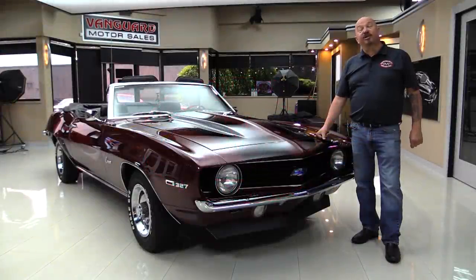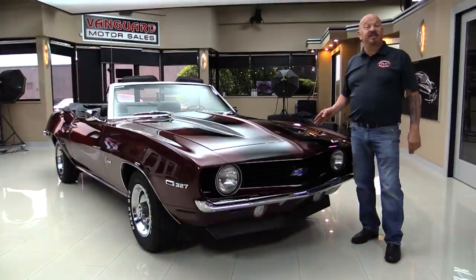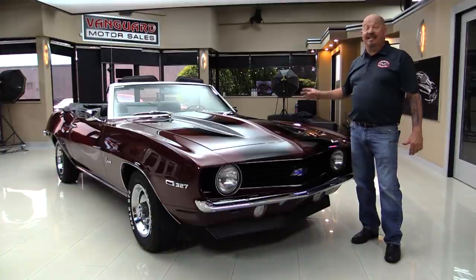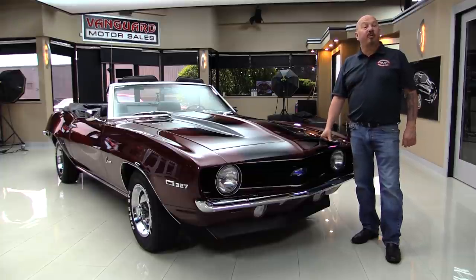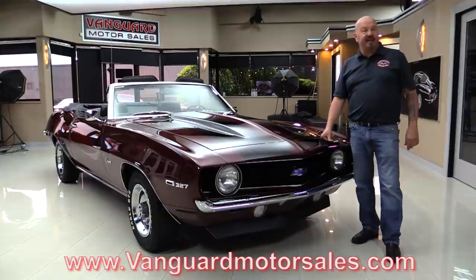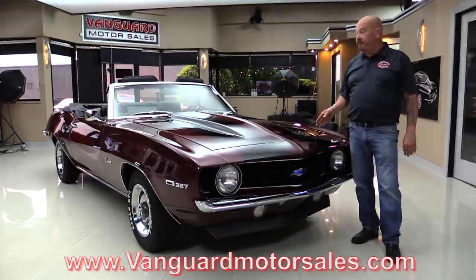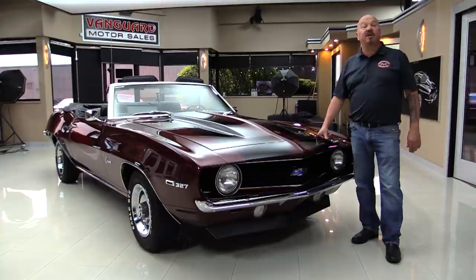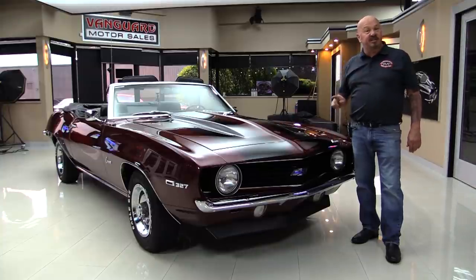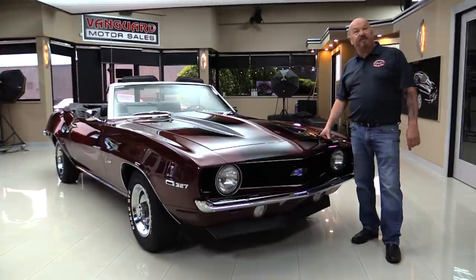Hey guys, welcome back to Vanguard Motor Sales. I'm Greg and this is a 69 Camaro with a 327 under the hood. As you can see the top goes down, it's got beautiful paint on it and you're going to love checking it out. Go to our website at VanguardMotorsales.com. We'll put it on the lift so you can see how nice the bottom is, pop the hood, take a look at the 327, look at the interior, look inside the trunk. We will show you everything so you can make a great decision on your Camaro investment. Come on up and we'll fire this 327 up for you right now.